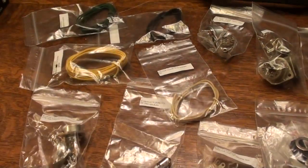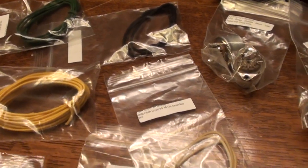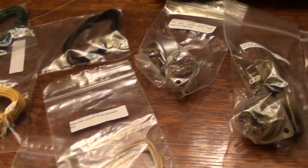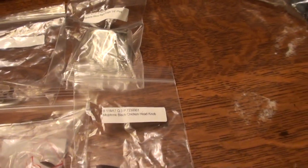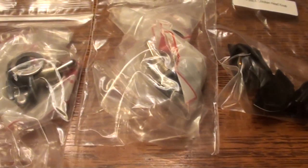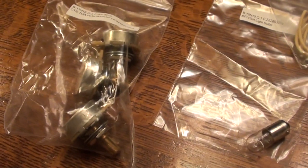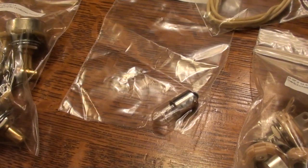Here we have some of the wiring and chassis components. We have black, red, yellow, and white wire. Tube sockets, the speaker jack and plug, the chicken head knobs, power and standby switches, input jacks, and the control knobs — volume, tone, and master volume — and the pilot light.